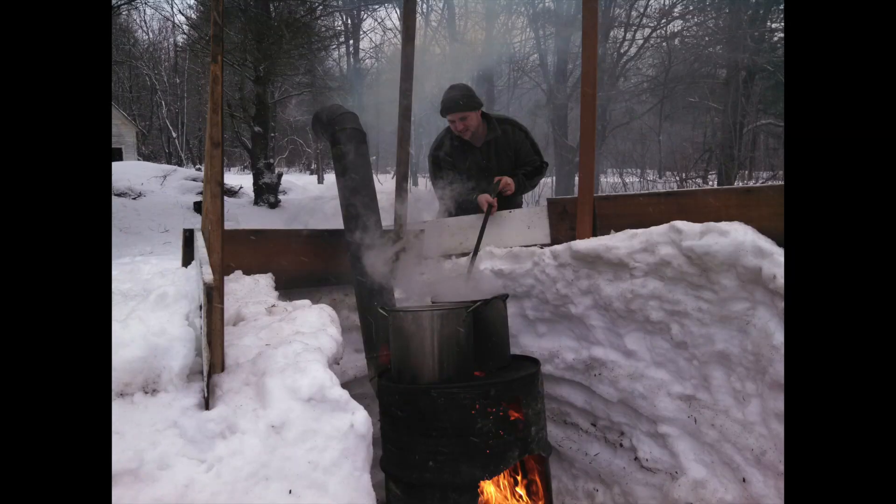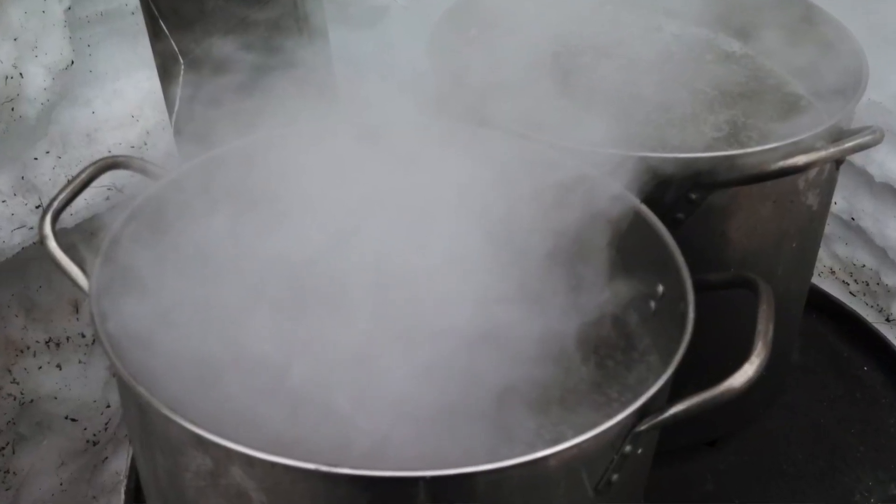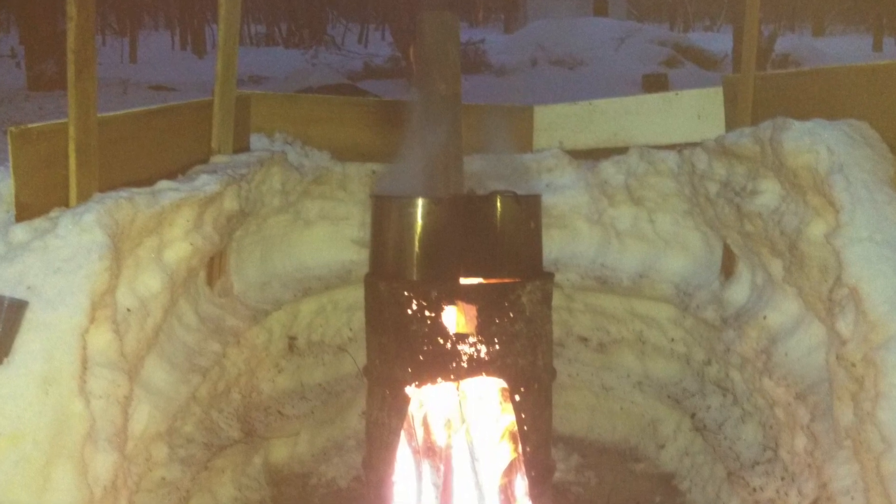We did upgrade our setup this year. Previously we used an old 55-gallon drum with a hole cut in the top and a few five-gallon stock pots — it gets the job done but it's not efficient. We got a nice three-foot by two-foot pan. When you boil sap, it's all about surface area, so the pan route is much more efficient. The ratio of sap to syrup is about 40 gallons to one, so you need about 40 gallons of maple sap to make one gallon of syrup.